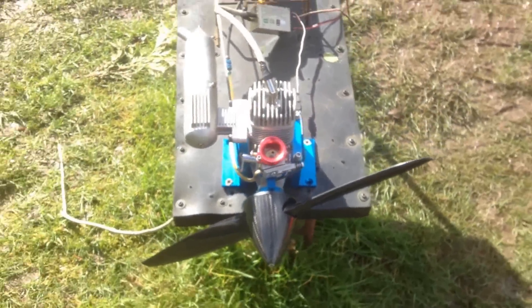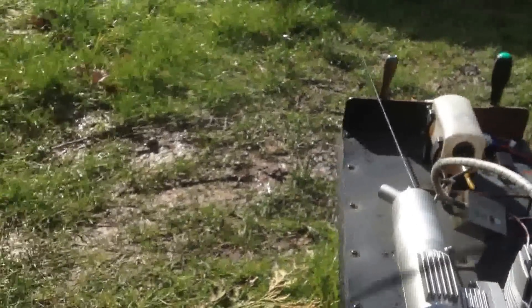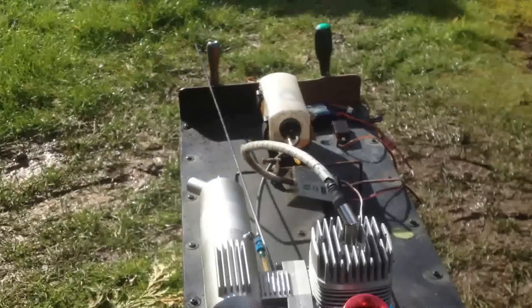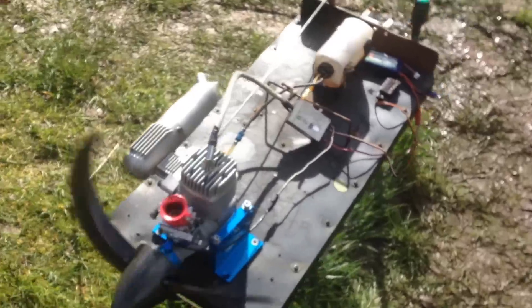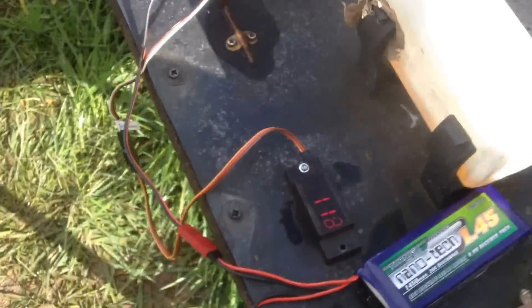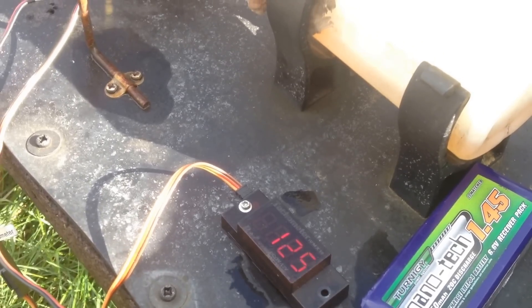I think I might have to get my starter — thinking it's a bit cold. Okay, choke off. It sounds like it's running at a really low tick over, so as you can see, yeah, really really low tick over there.